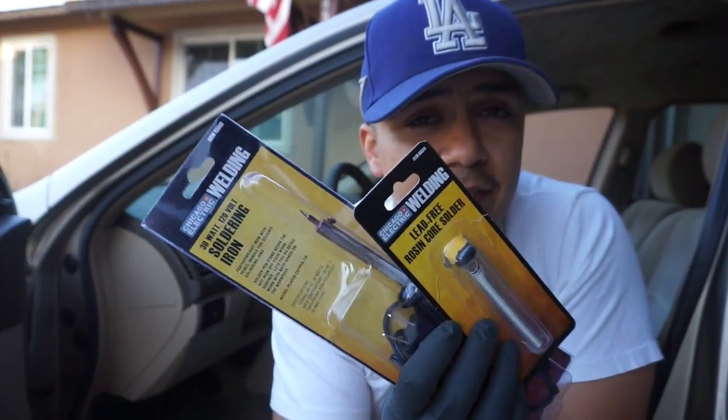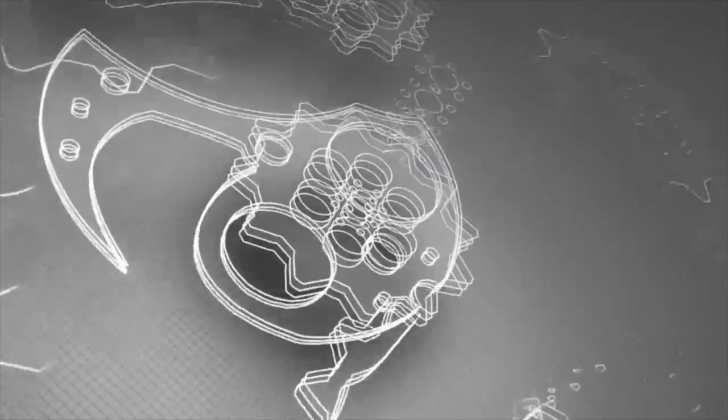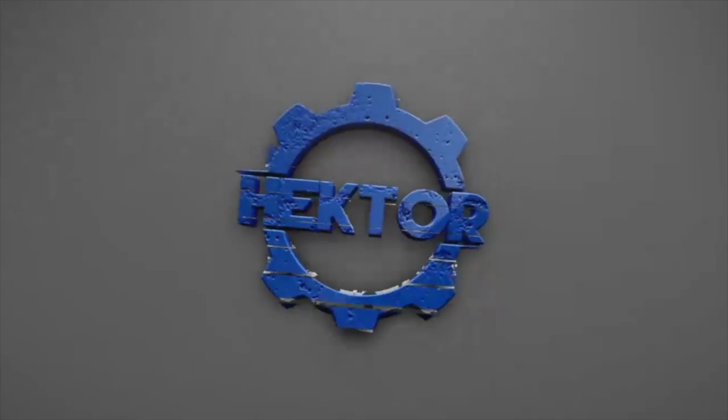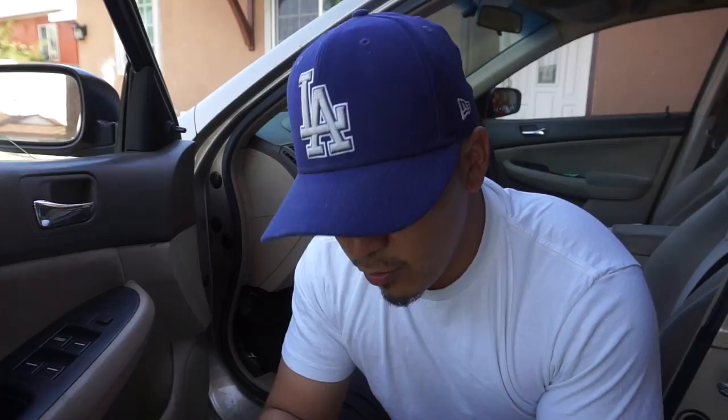Is this Harbor Freight soldering iron and this solder any good? I wasn't gonna make this video, but some of you guys have been commenting that you want to see the repair. What I want to do is kill two birds with one stone. I've been working on the car this morning and I decided to show everybody where I'm at and what tools I'm gonna use to fix it. I went to Harbor Freight.